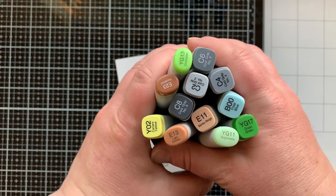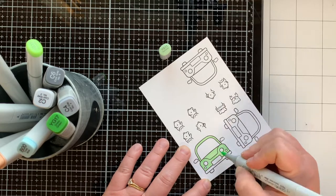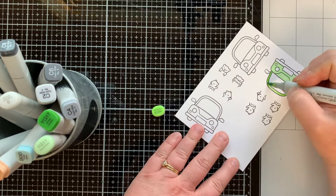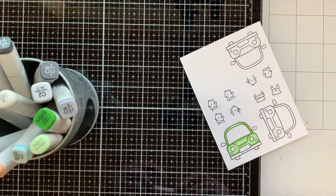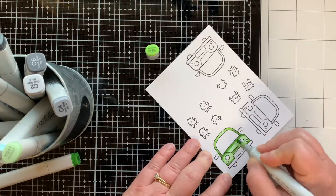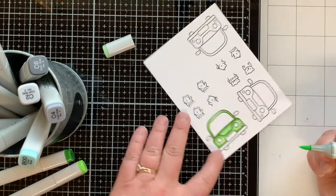These are the Copic markers I will be coloring with. I'm using YG11, coloring in the whole car with this lightest green color, and then I'll bring in my mid-tone to add some shadows. Once I get the mid-tone covered, I'll bring in the darkest color, YG17, and then I just go back and forth between those colors, darkening and blending them out.